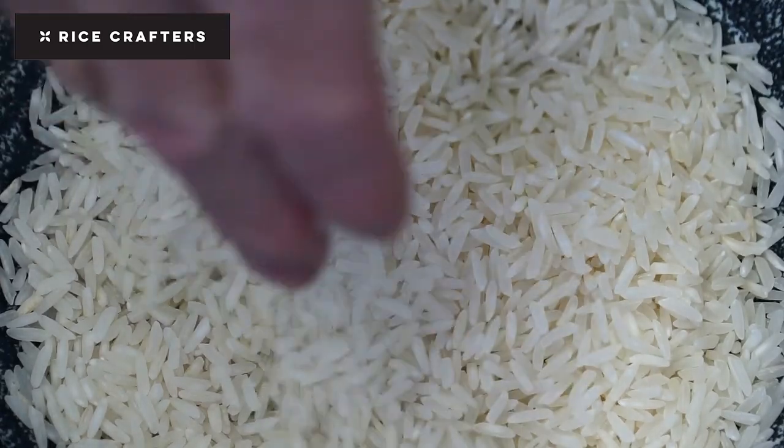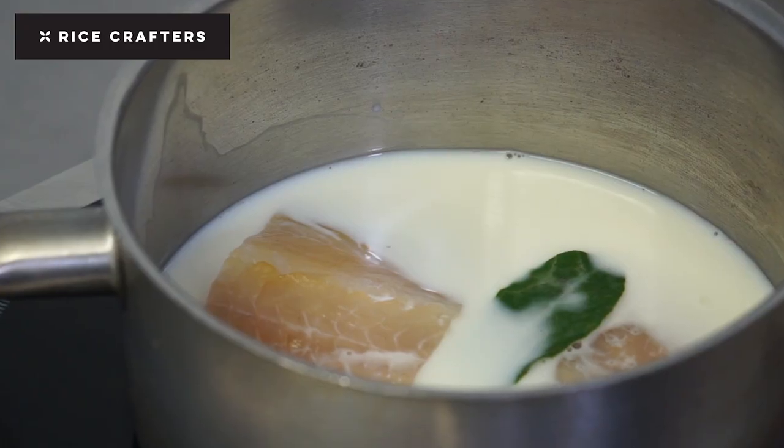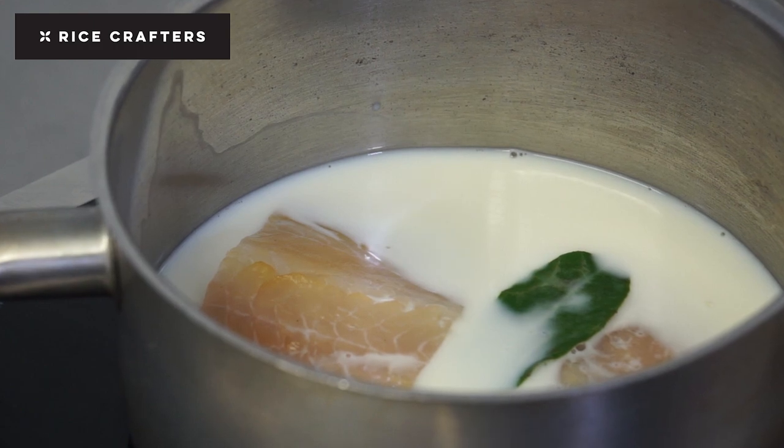Kedgeree — classic dish. What I do is start with poaching my haddock gently with some aromats: thyme, bay, maybe half an onion, something like that. Poach it very gently in milk, then allow that to cool in the milk.